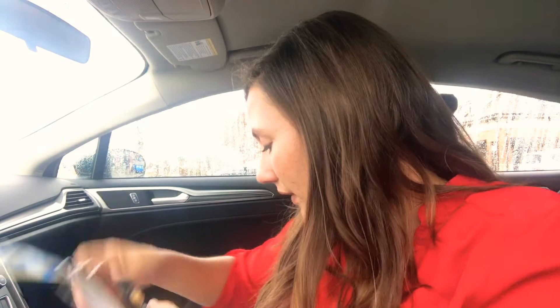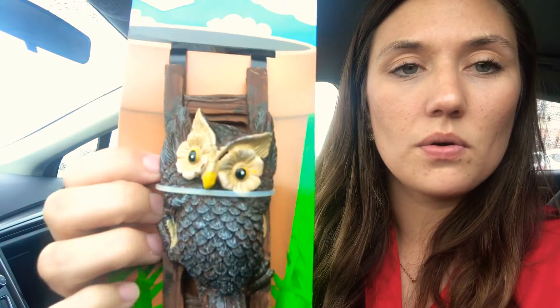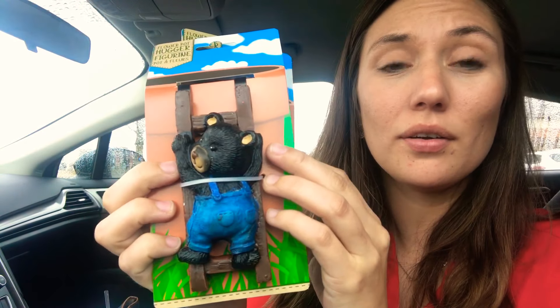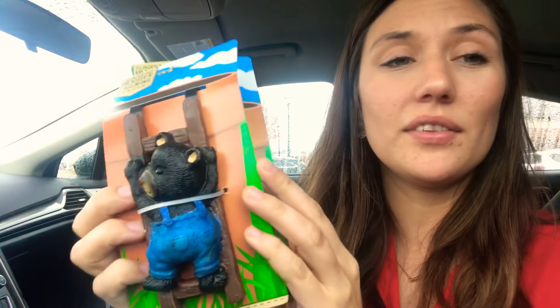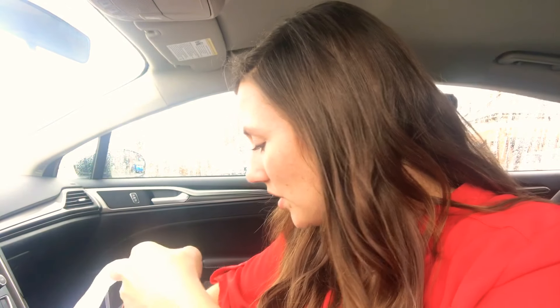My favorite thing that I got — I'm so excited, I think they're so cute — flower pot huggers! I got the owl and then I love this bear in overalls. So cute — look at him, he's got little patches. Oh, so cute.